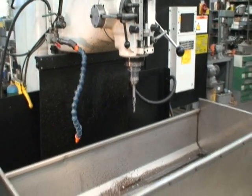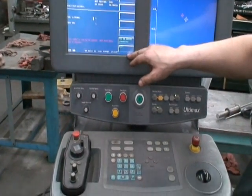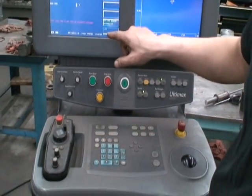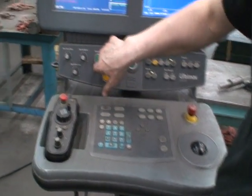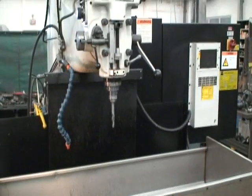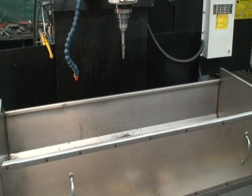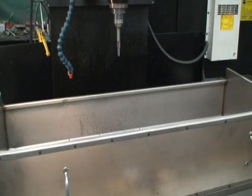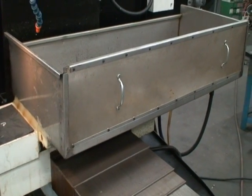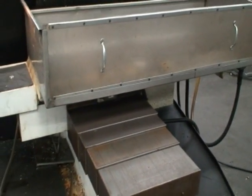We'll go ahead and start the machine. We just turned it on the other day and got as far as doing a warm-up, so we'll just do the warm-up and run that. Basically it homes itself — it just exercises the axes with the spindle. Maybe just for the demo, you could remove that front guard or cover.